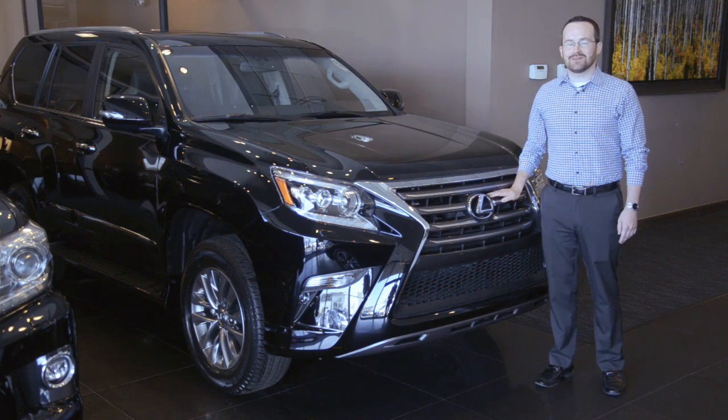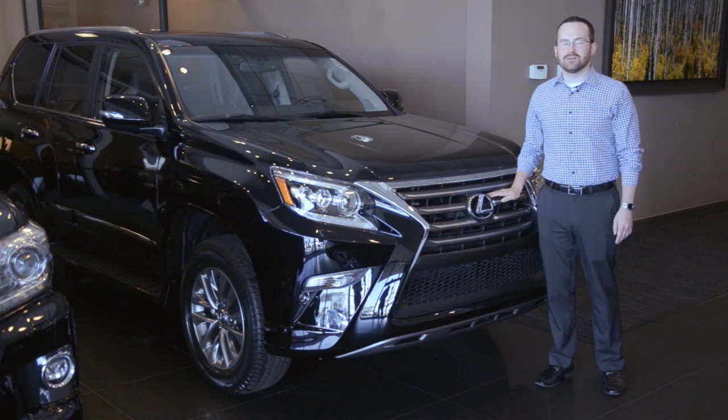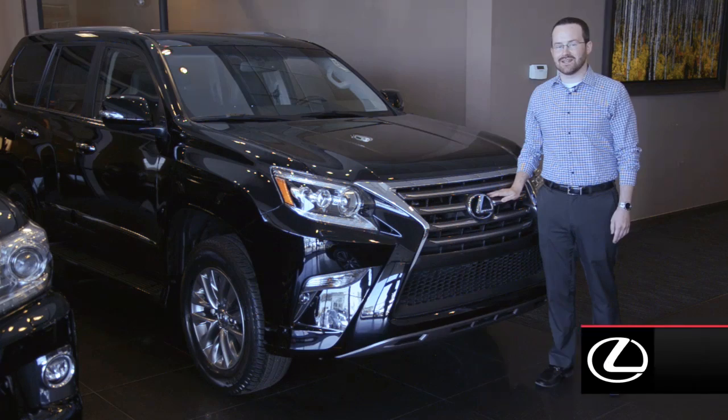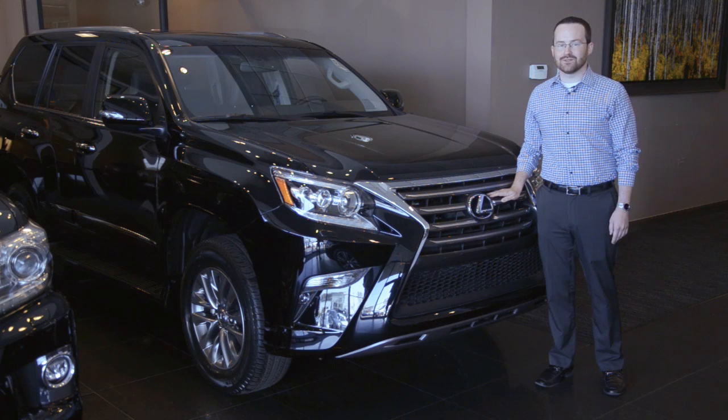Again, this is Ben Crookton at McGrath Lexus of Westmont. If you are still having difficulty with the pairing process, please feel free to contact our Lexus technology team at 630-323-5600. It would be our pleasure to serve you and thank you for choosing McGrath Lexus.